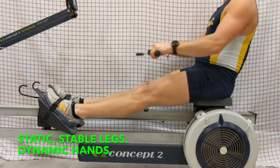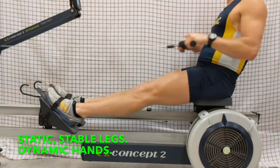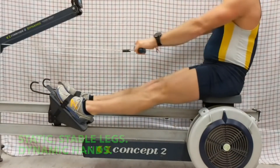Dynamic hands — more importantly, static legs, dynamic hands. And that will translate to pushing the feet as far as you can with those static legs, milking the arm draw so it actually connects to the foot stretcher as much as possible.